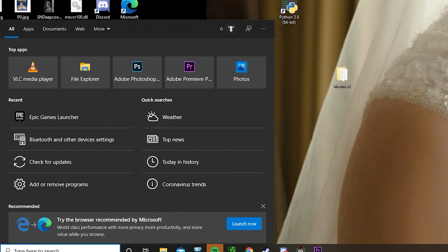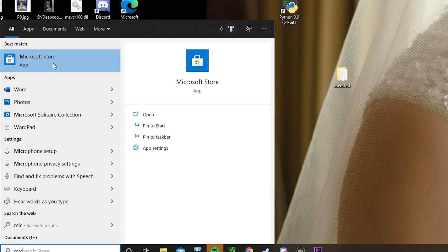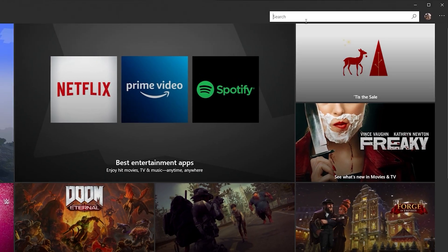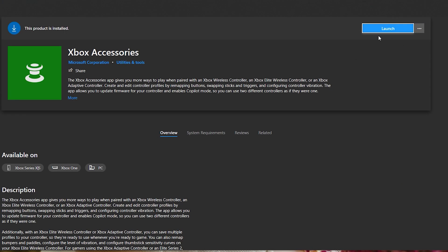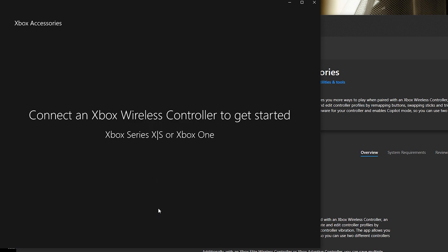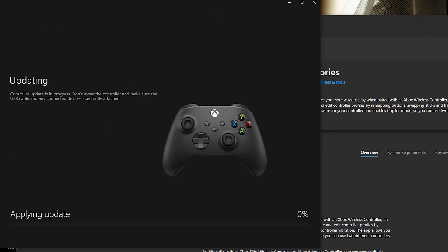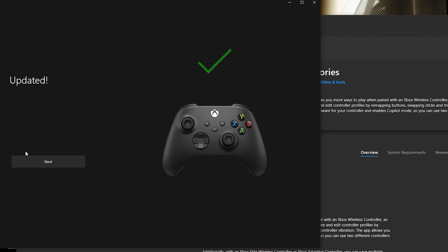Once it's at 100%, go to the Microsoft Store, because these controllers actually require updates on their own. Type in 'Xbox Accessory' — once that pops up, install it, and then once it's installed, click Launch. In order to update your controller, you have to plug it in via USB. Check if it has any updates — looks like there's an update required, so we'll update it and continue. Make sure the USB does not detach during the update. It looks like it is finished updating — click Next.